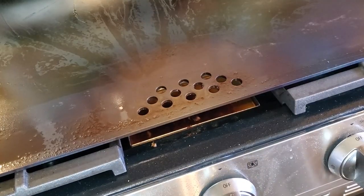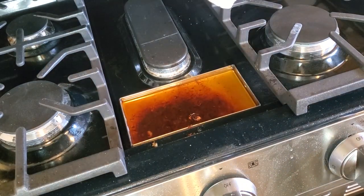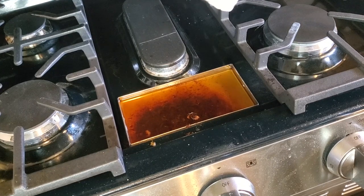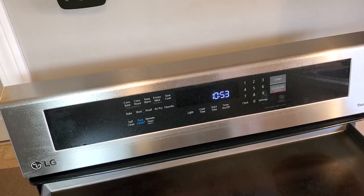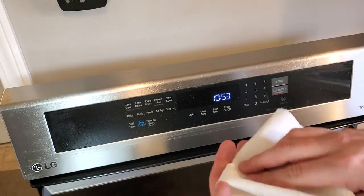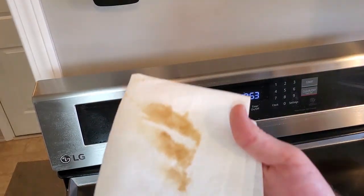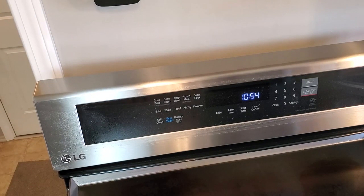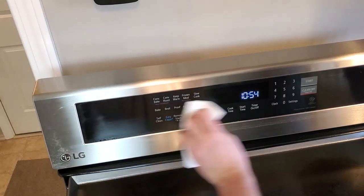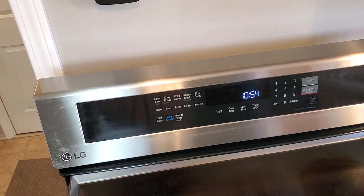After letting the griddle cool completely, I was able to move it out of the way and assess just how much of a mess I had on my hands. There was grease spatter pretty much everywhere — basically anywhere within the spatter radius had a pretty substantial oil slick. The upper part of the range that contains the control panel seemed to have gotten it the worst, but the adjacent countertop and even some of the floor had their fair share of grease as well. All in all it was a decent sized mess, but nothing that kitchen degreasing spray cleaner and some paper towels couldn't take care of.